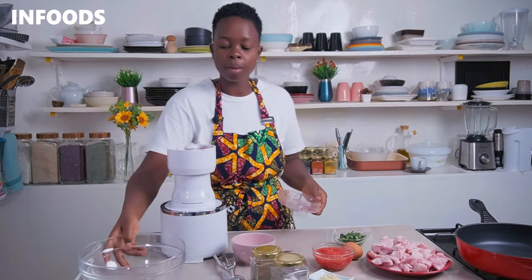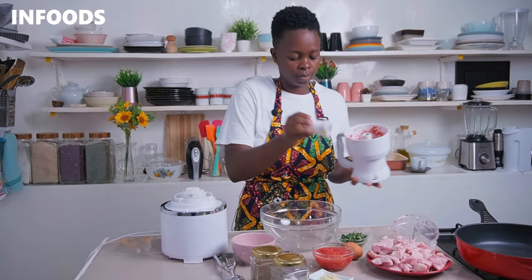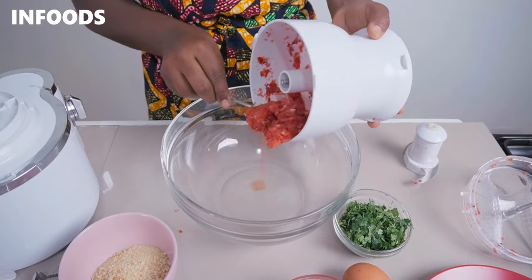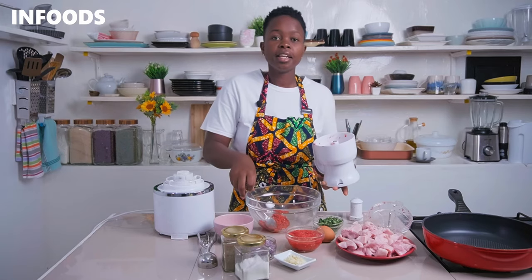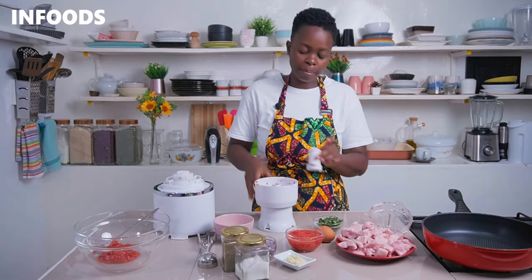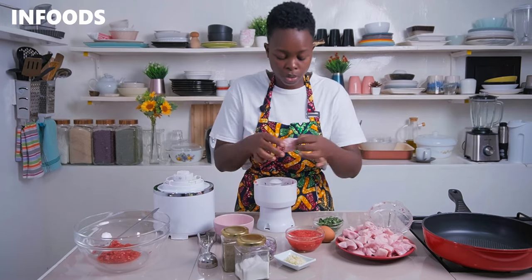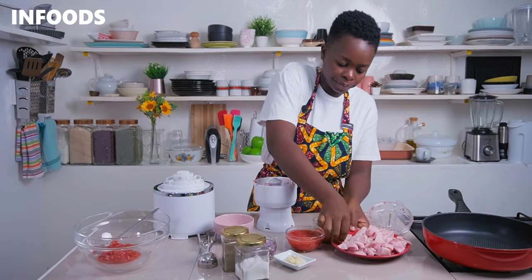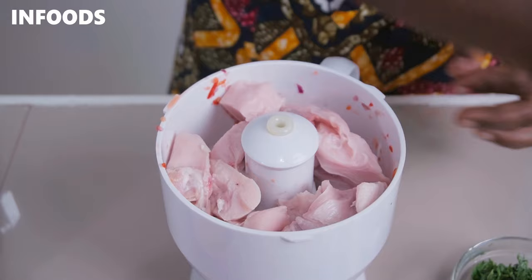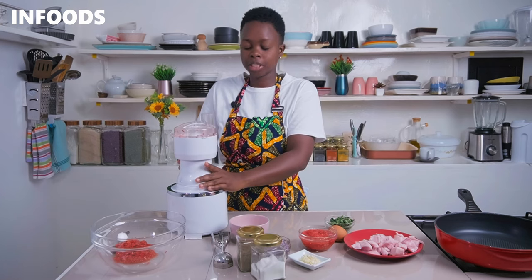Once done, transfer to a bowl. In the same processor, chop up your chicken breasts — boneless chicken breast. Add in the roughly chopped up pieces of chicken into the mini processor, secure the lid, and chop up the chicken breast.